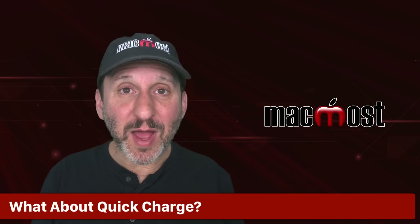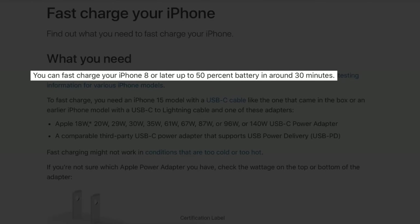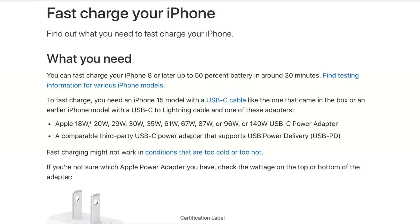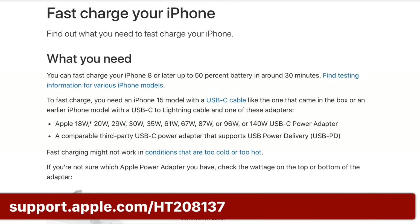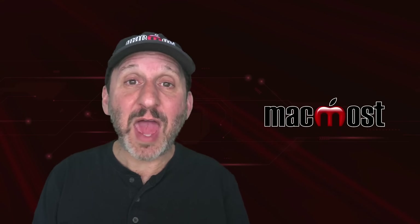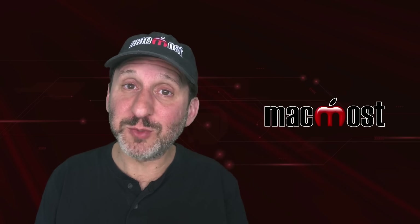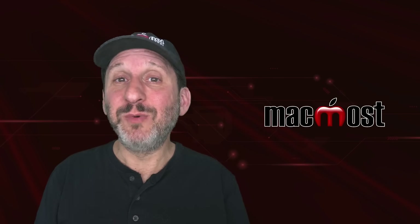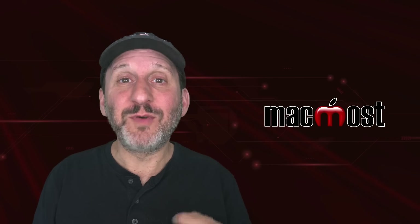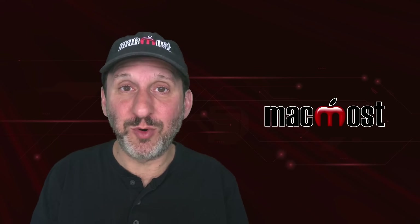Let's talk about Quick Charge. If you have a device like an iPhone that's compatible with Quick Charge and a power adapter that's also compatible, it can rapidly charge your phone using a higher voltage than normal. Both the adapter and the device have to be compatible for this to work; otherwise they'll default to regular 5-volt charging. So if you want Quick Charge speed with a third-party adapter, make sure that adapter also supports Quick Charge.